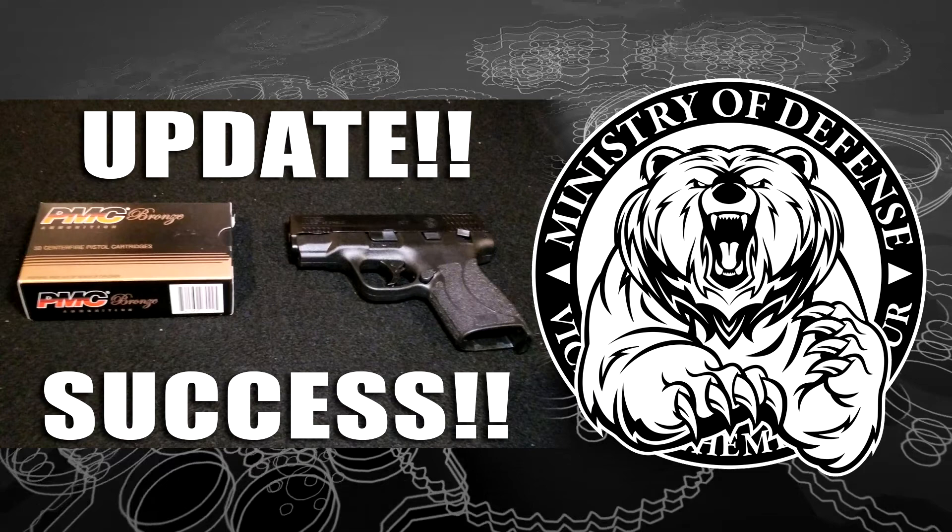Just to be on the safe side, I'm going to have the feed ramp polished. I have some plans for this one — I'm going to have the slide Cerakoted, and I found a plate that goes where the rear sight is that you can add a red dot to, so I may do that. I may also add night sights. I'm also in the process of building an AK, so this one I'll get to when I get to it.